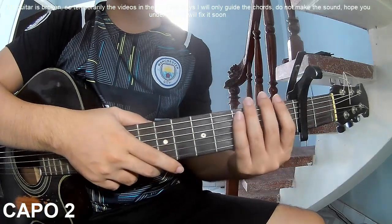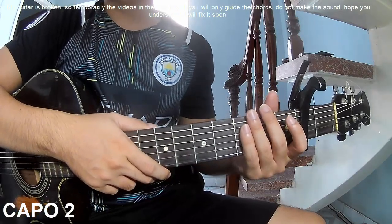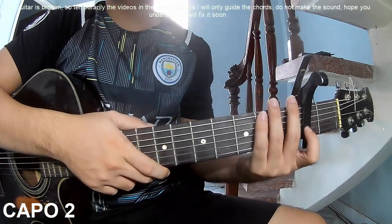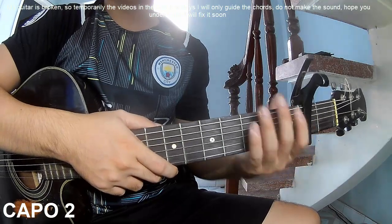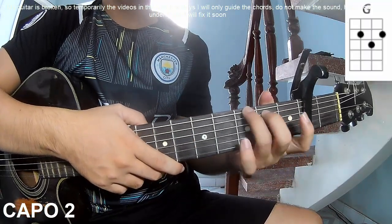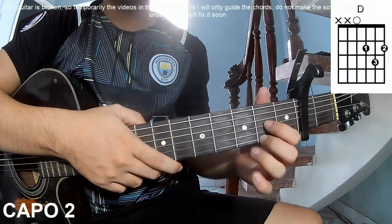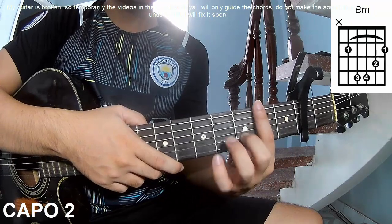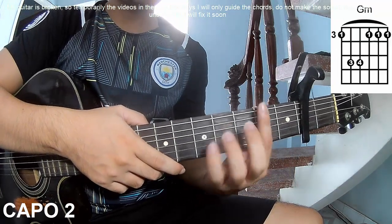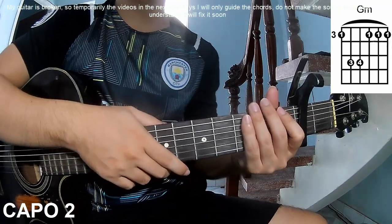Hi everyone, today I will share how to play guitar Soltan & Slow by Louis Bryant. First, use the cover in the second frame. The chords of this song are C, G, Em, D, Bm, and Gm. You can follow the full chord description below.